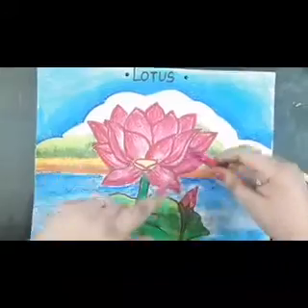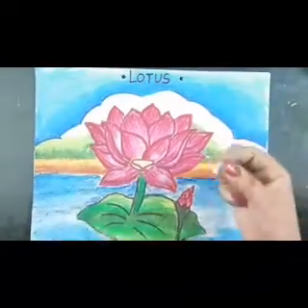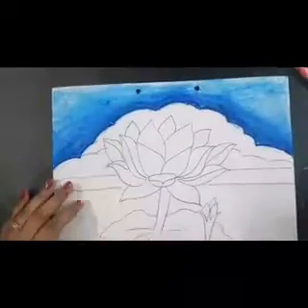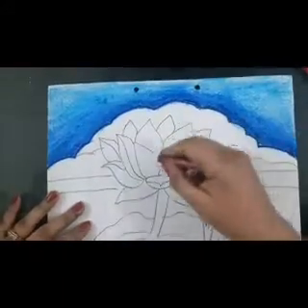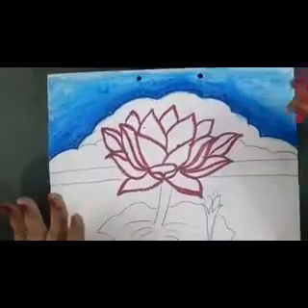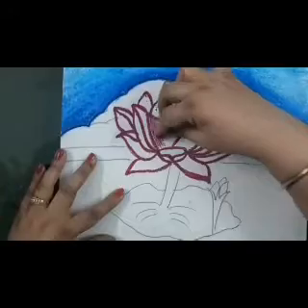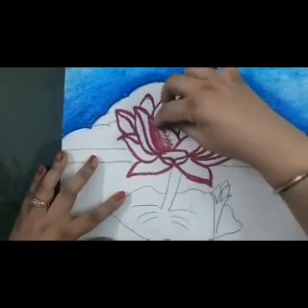Now we need dark pink colour, light pink colour, white colour, and medium yellow for the centre. We will first start with dark pink colour and outline our lotus petals. Colouring the lotus with dark pink colour, we will fade in some colour from the top on one side — darker on one side and light as we go in.